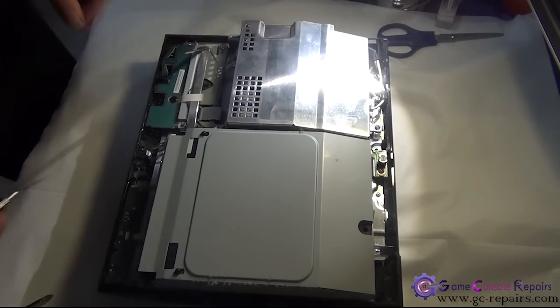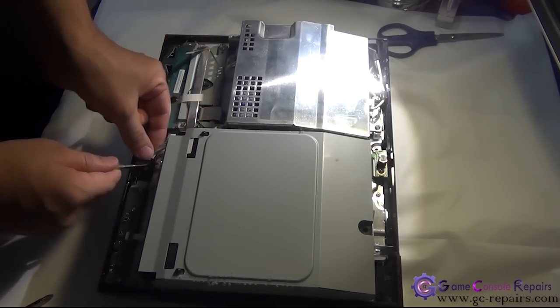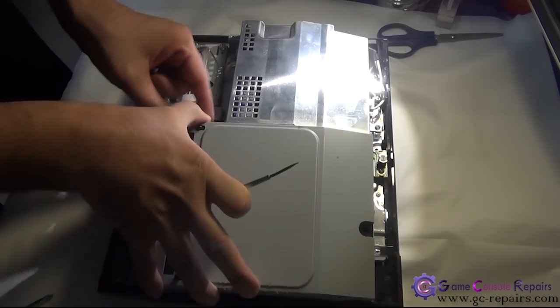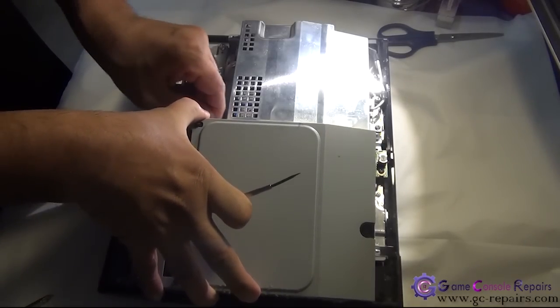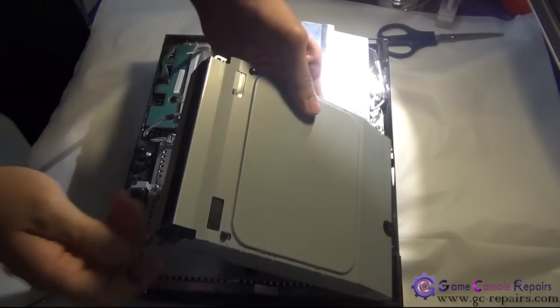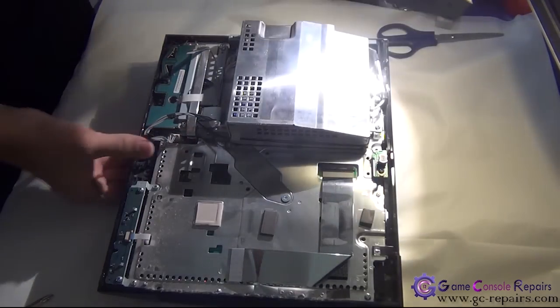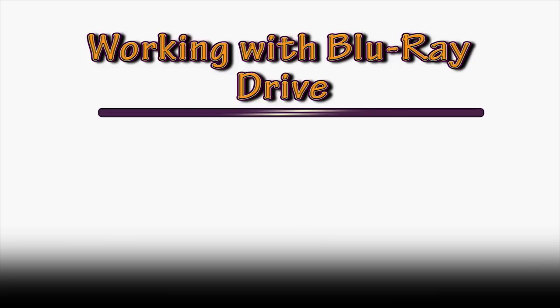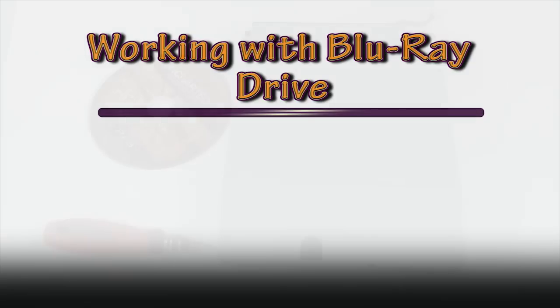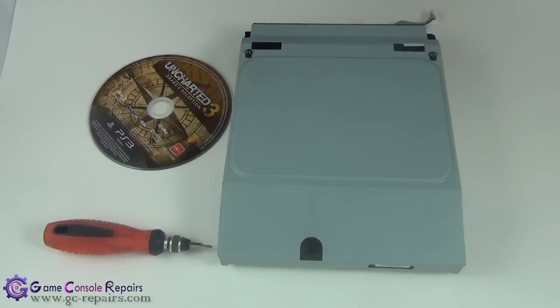Next, we'll be removing the Blu-ray drive. Disconnect the power cable — untuck the cable first — then gently pull it up and disconnect the data cable. Our Blu-ray drive is now separated.